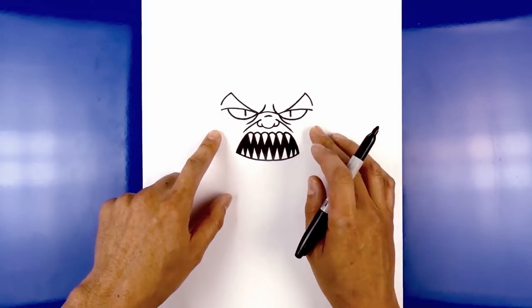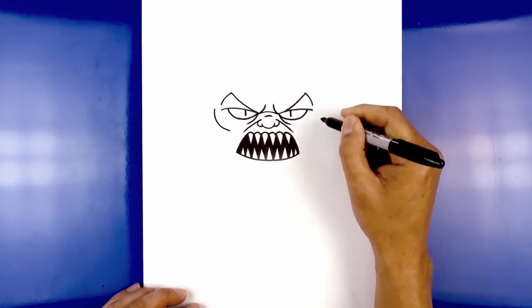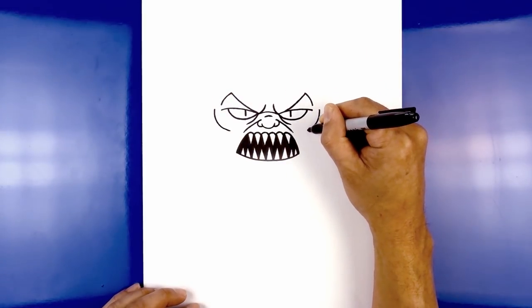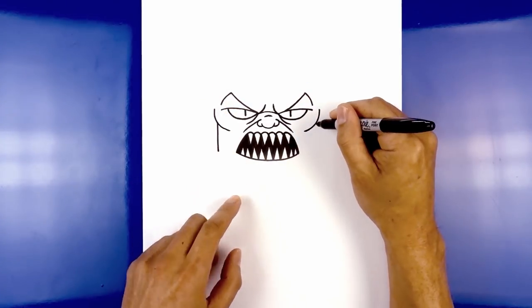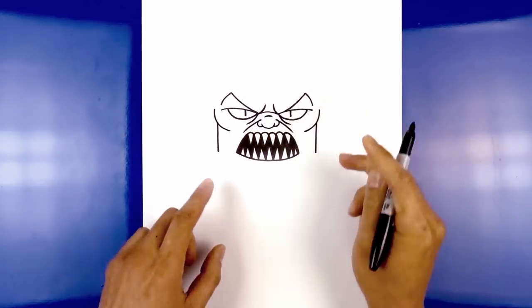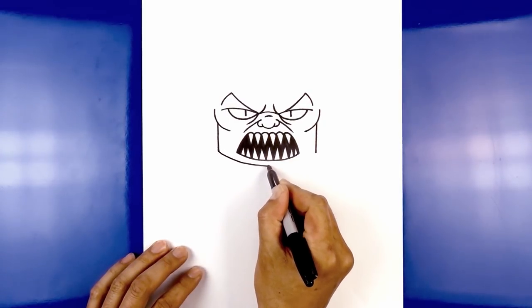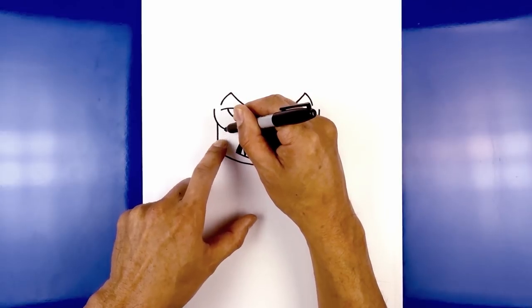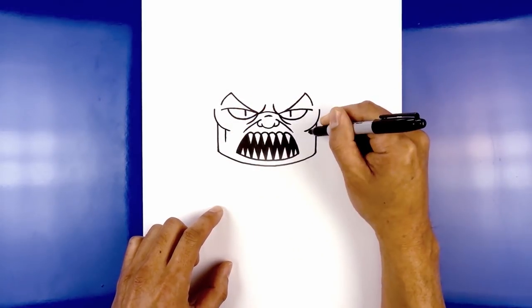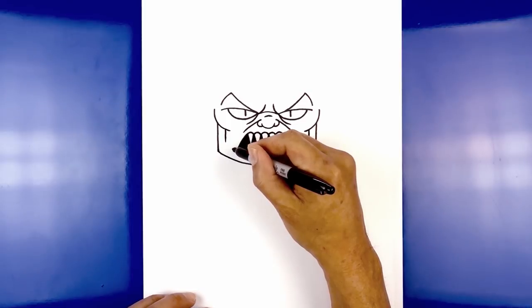Now we're going to move out and draw on the cheekbones. Starting from the left eyelid, step out, curve down, and then hook that in. Do the same thing on the right. Now back on the left side underneath the cheek, draw a straight line coming down towards the same height as the corner of the mouth. Do the same thing on the right side. Now connect these two points with a curve going down underneath the mouth — curve down and then back up. Underneath the cheek, step out and draw a straight line coming down. Do the same thing on the right side. Now draw a bracket around the corners of the mouth — starting on the left, hook this around.